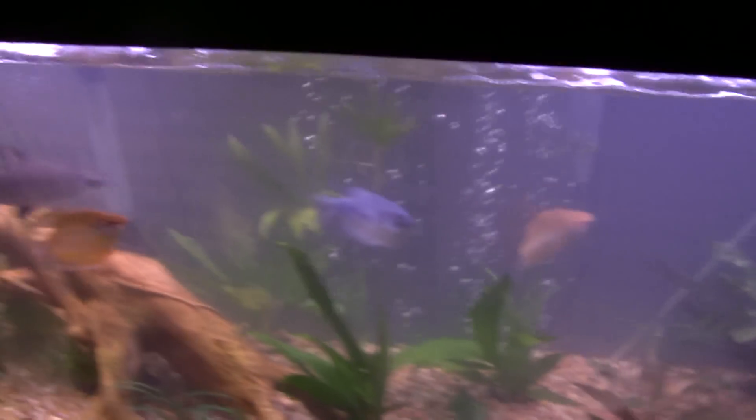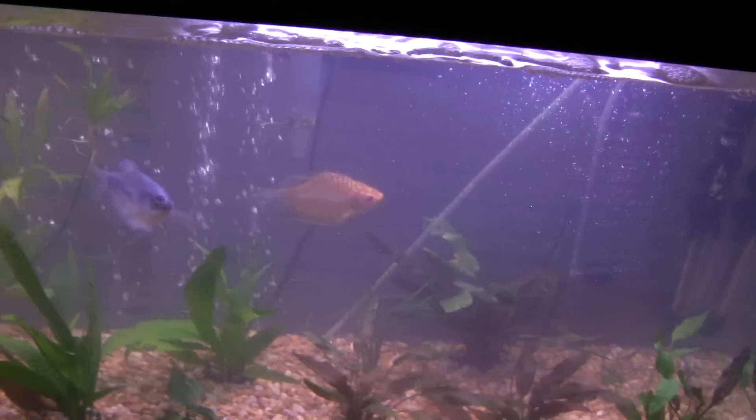Got a heater in here — it's not on right now and the water is at 70 degrees. Alright, see you guys later.